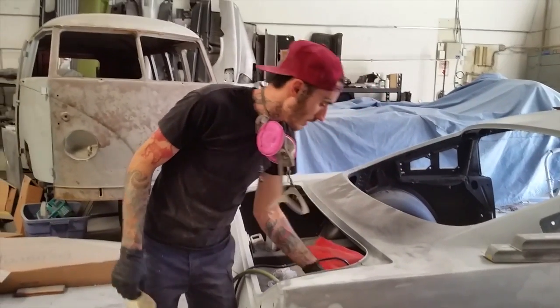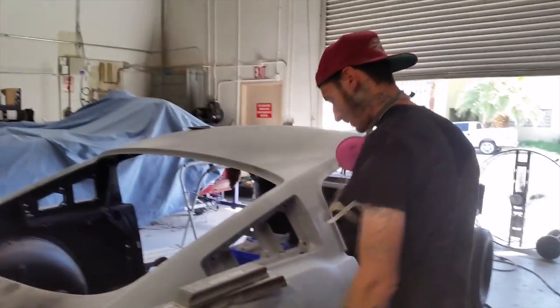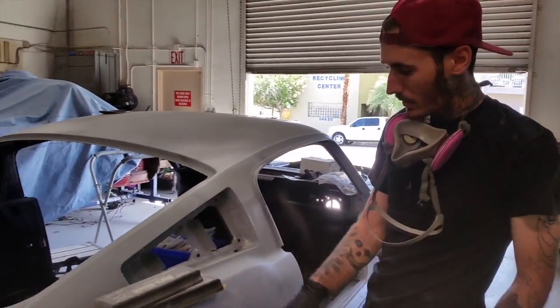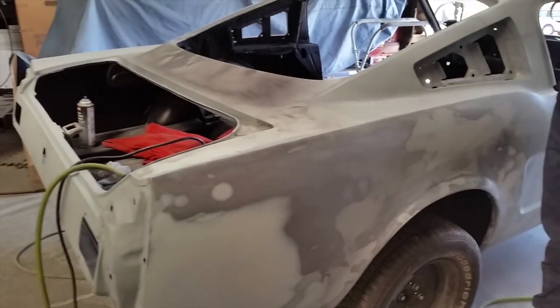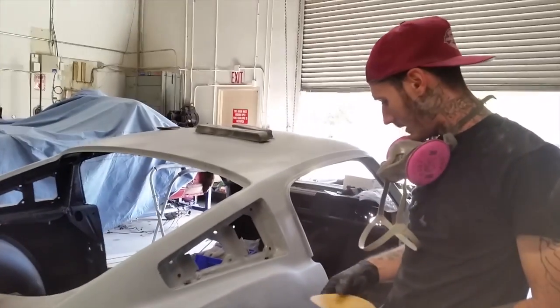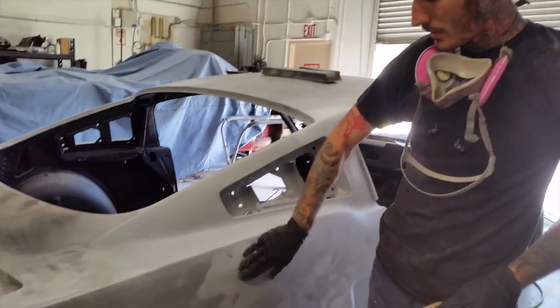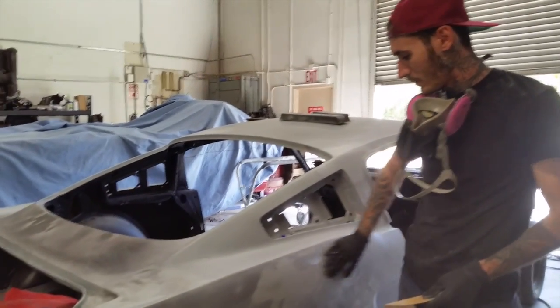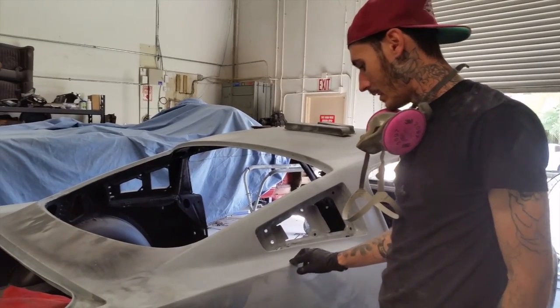Alright, so I'm working on Sandra's car here. Cliff has been working on this quarter panel. I'm going to touch on that a little bit today probably — do a little sanding on that, maybe take out some of the heavy scratches. He's been blocking this with 80 grit, so I'll do that.